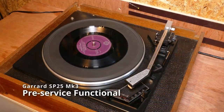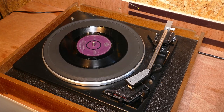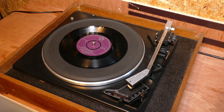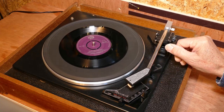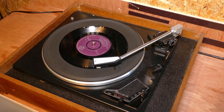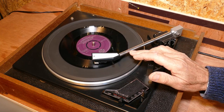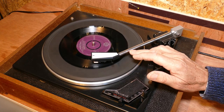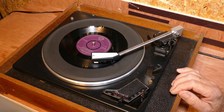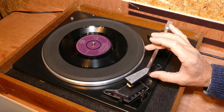First thing I want to do is just check and see whether it runs and whether any of those auto functions work. I checked the auto start mechanism by switching to auto and seeing if the arm queued. Unfortunately it didn't move at all, so I decided I would manually queue it just to make sure that it tracked across the record. It did start tracking but only got about a third of the way across and then stopped — there was a definite mechanical stop. So we had auto start not working and also the arm not tracking fully across the record.